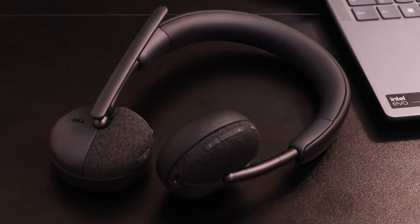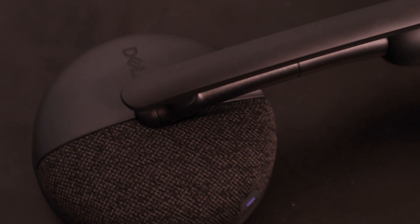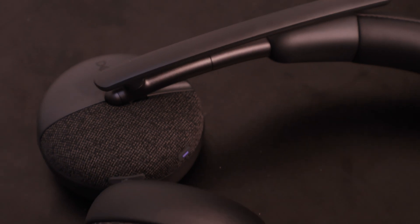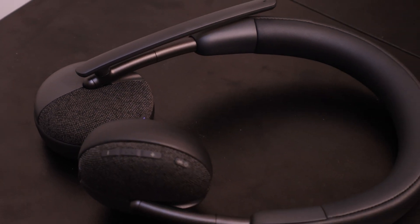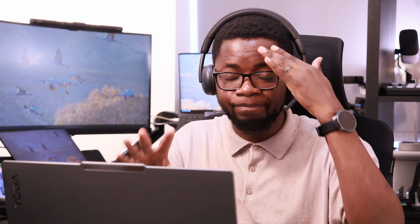I reached out to the IT department of my company and they said they had wireless headsets going around. I picked one up from the IT team yesterday when I went to the office. I want to share my first impressions of using this headset before I do a more long-term review, and all the audio you'll be hearing in this video is coming straight from this headset.